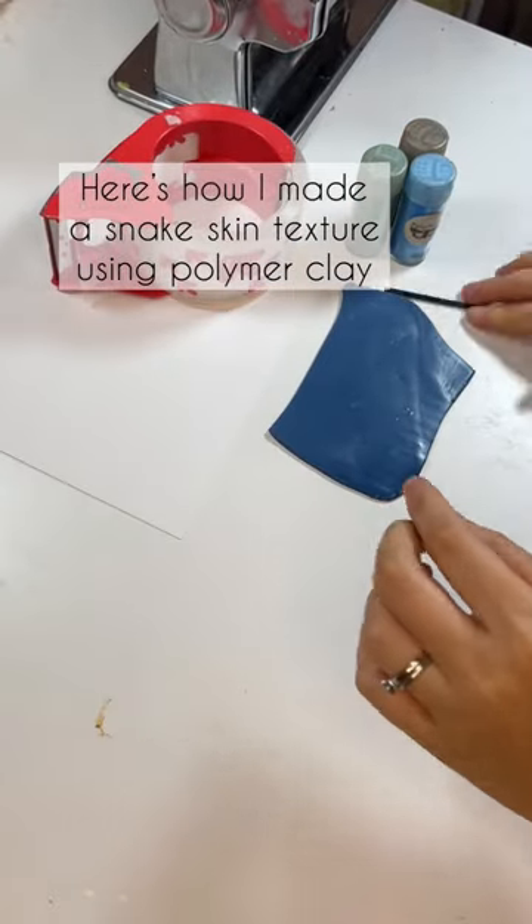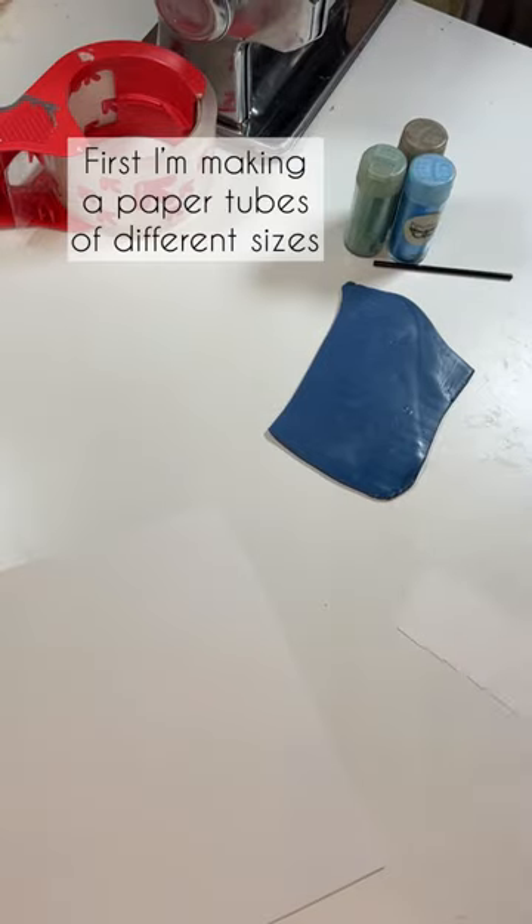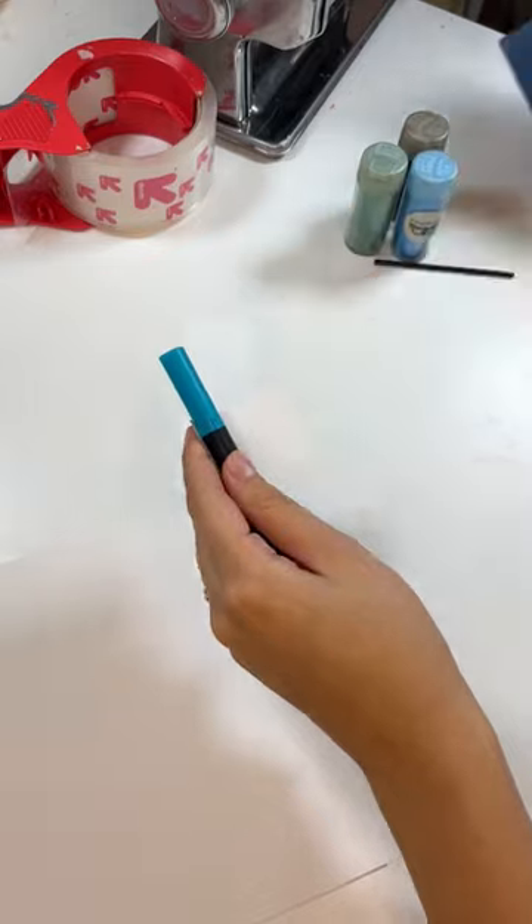Here's how I made a snake skin texture using polymer clay. First I'm making paper tubes of different sizes — I'm just wrapping a piece of paper around anything and securing it with tape.